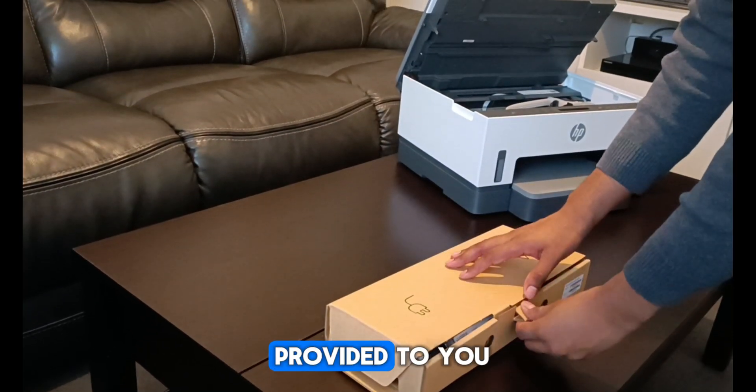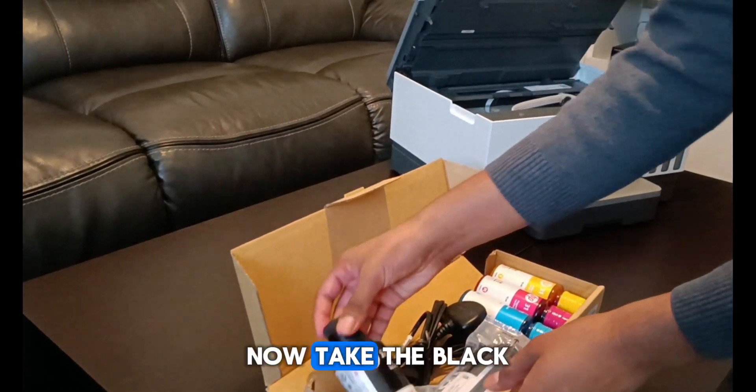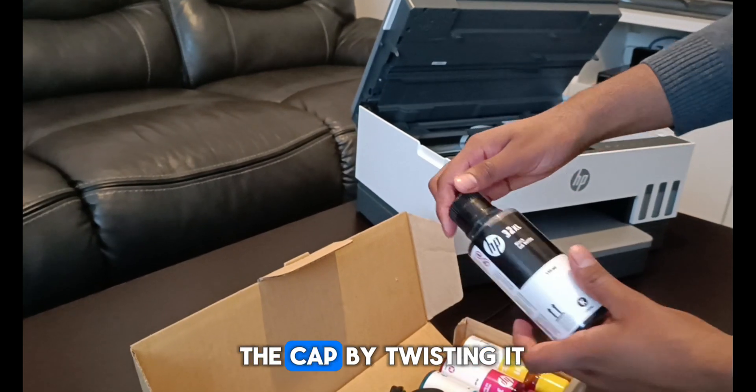Take the accessories box provided to you. Now take the black ink bottle and open the cap by twisting it.